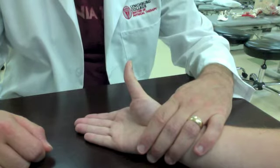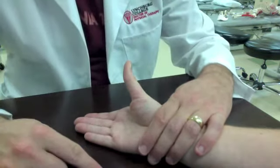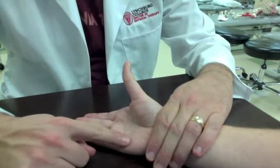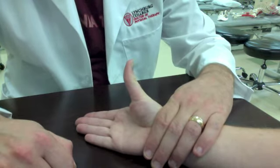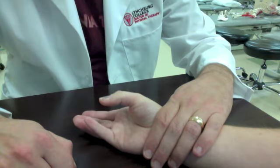Palpation for opponens pollicis is lateral to the abductor pollicis brevis on the radial aspect of the shaft of the thumb metacarpal. Opponens digiti minimi is on the volar surface of the shaft of the fifth metacarpal. Resistance for both movements is applied simultaneously on the volar surfaces of the thumb metacarpal and the fifth metacarpal.